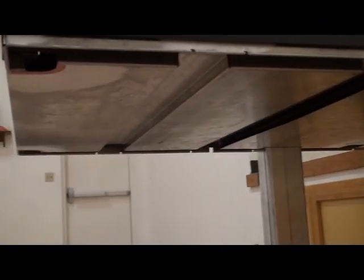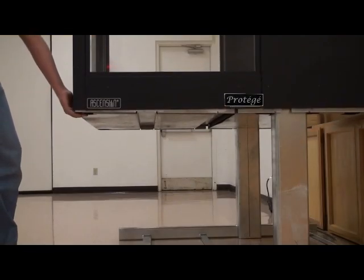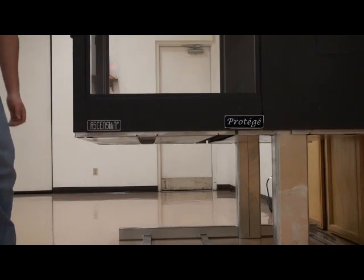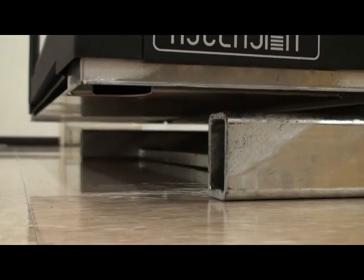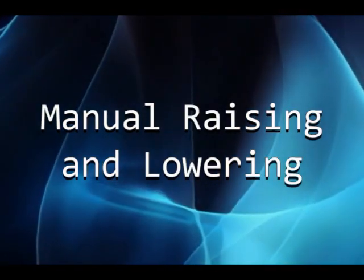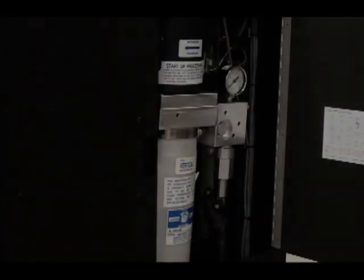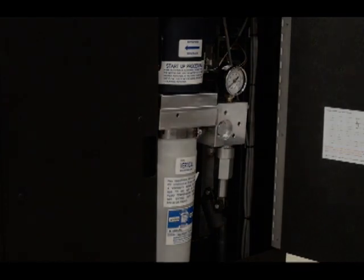Safety underpan: the entire underside of the lift is protected by a safety underpan, which will stop the lift platform if it encounters an obstruction during descent. If this occurs, the lift platform can be operated upward to allow removal of the obstruction.